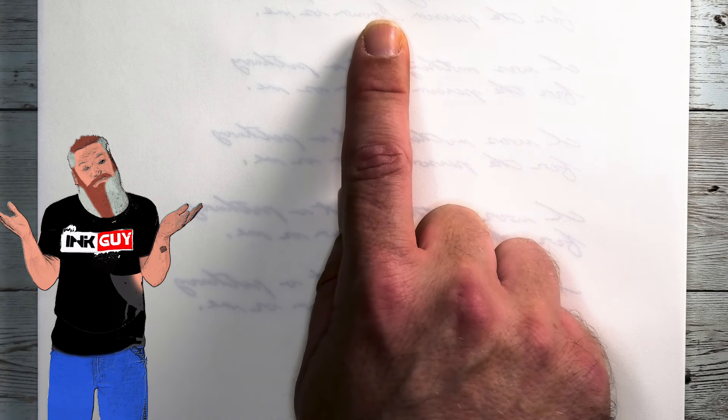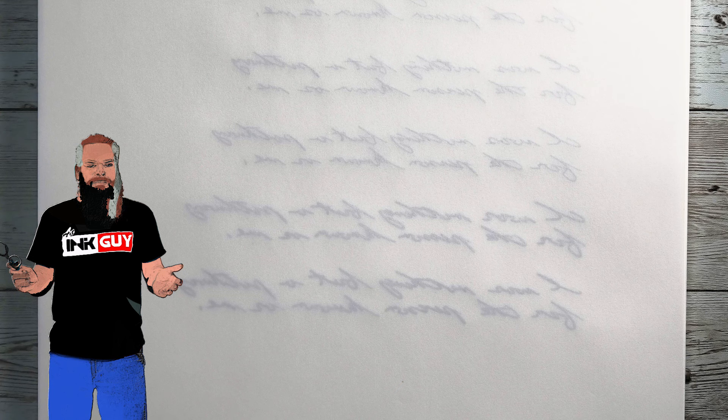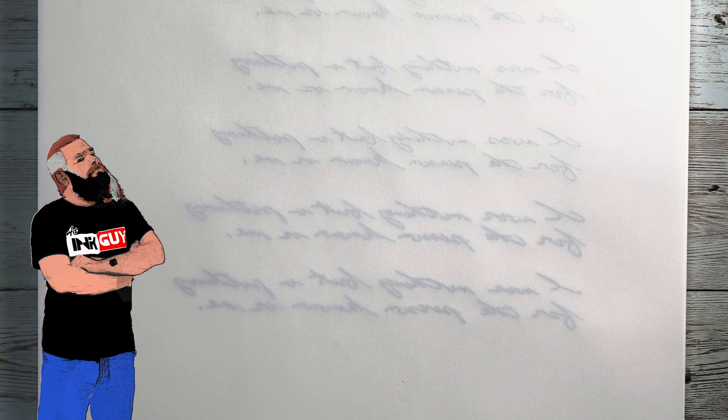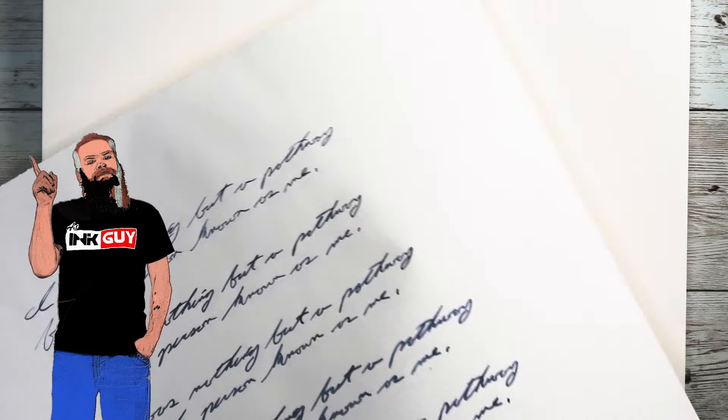You only see the slightest bit of show-through. It's nothing — I wouldn't even call it ghosting if I was reviewing an ink on this paper, because I would feel very confident writing on the back of this page.